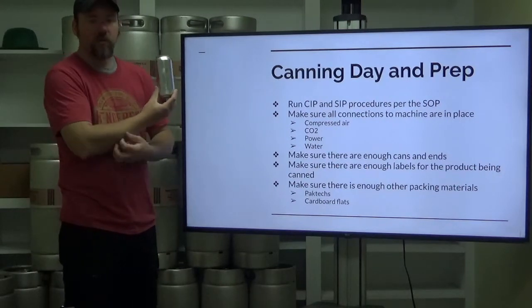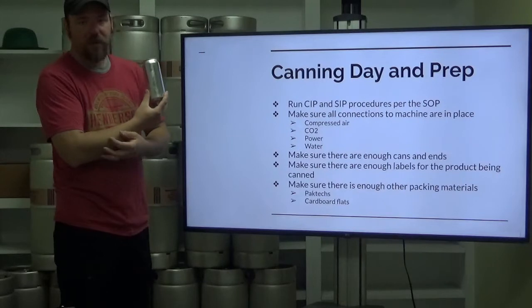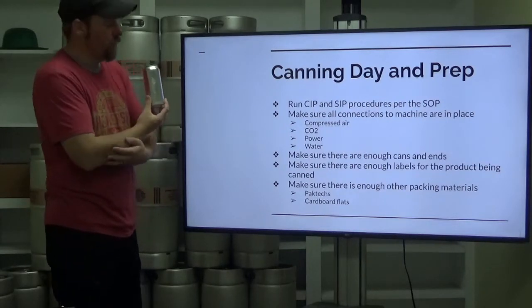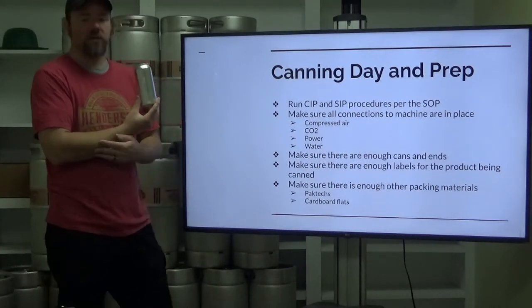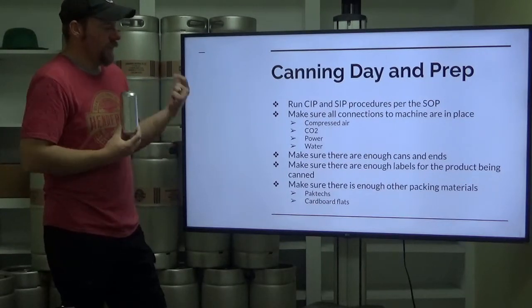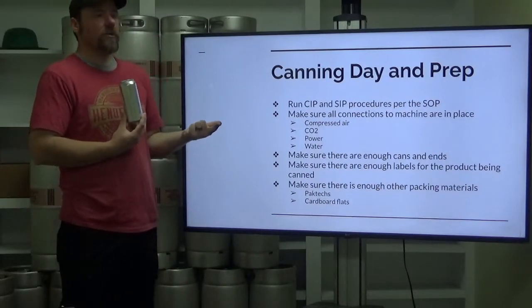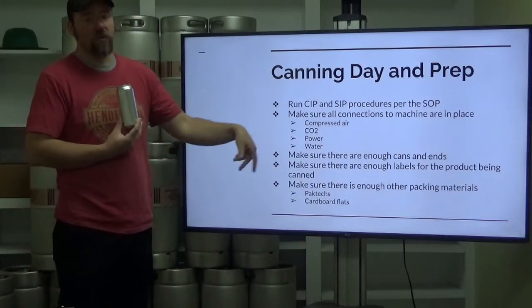Make sure you've got power and everything is running appropriately. And water — if you have a rinse anywhere, pre-rinse or post-rinse, make sure your water is set up and ready. Make sure that there are enough cans and enough ends — you want to make sure you have enough of that stuff before you go through all this.